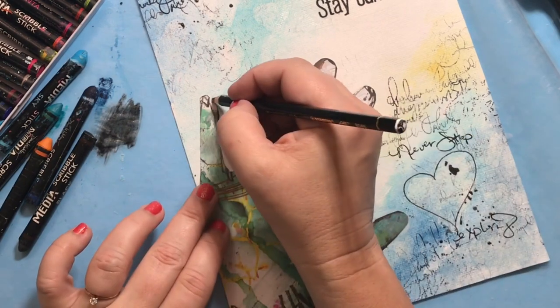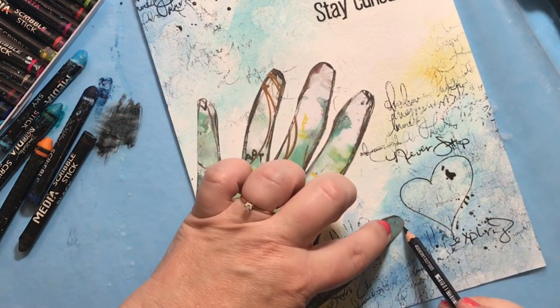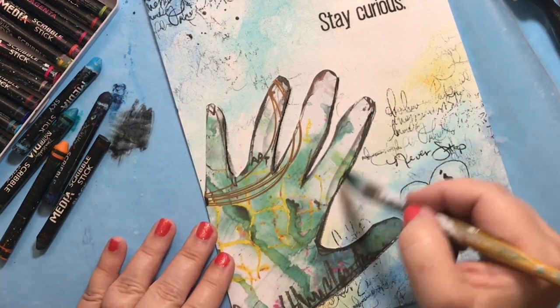Now I'll wrap up this journal page by adding a little bit of shadow around the hand focal point. I'm using my Stabilo All pencil and then I'll wet it a little bit just to activate it and make it move, adding a nice shadow.